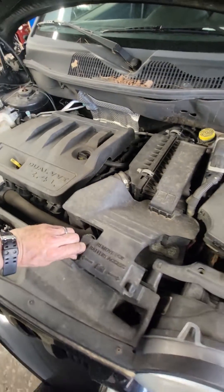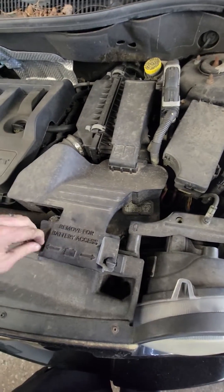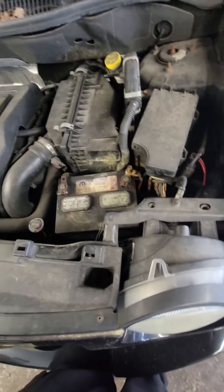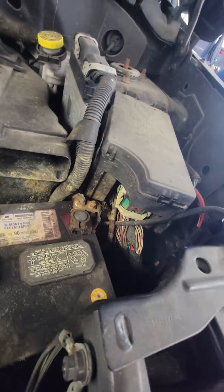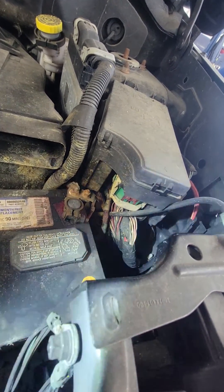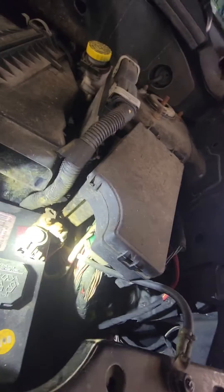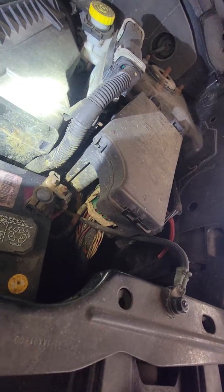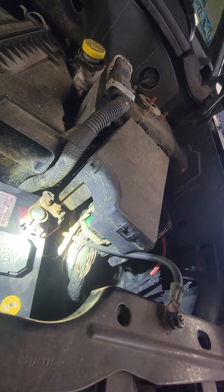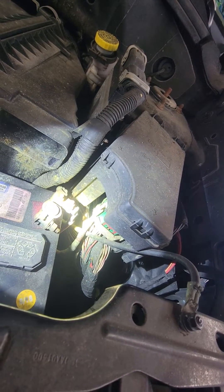Alright, so I got a weird one. This is a 2010 Jeep Patriot — horn intermittently goes off on its own. I think I'm on to something here. If we look in there, this is the TIPM, which is a Totally Integrated Power Module. It basically controls everything. It looks like the battery's been having a bad time — looks like it got into the air filter. So it probably is corroding wires and making two wires meet when the car is on.